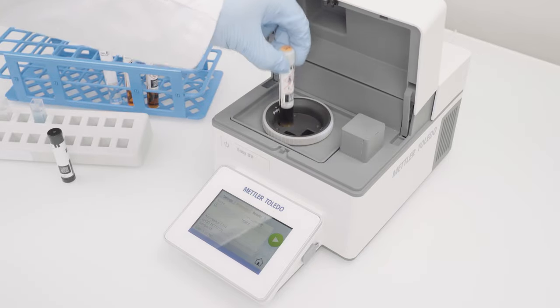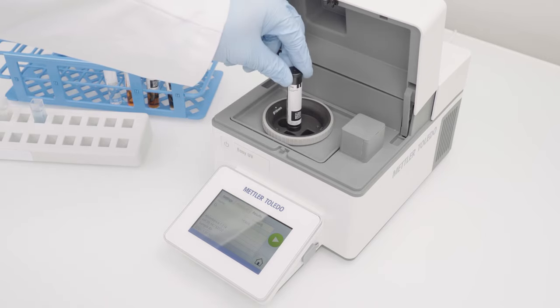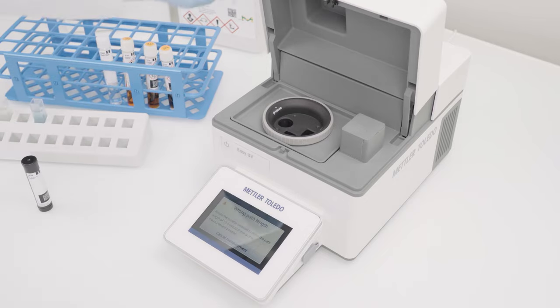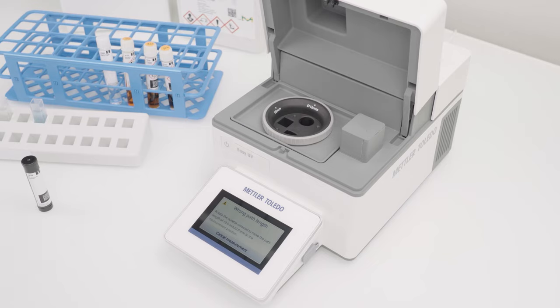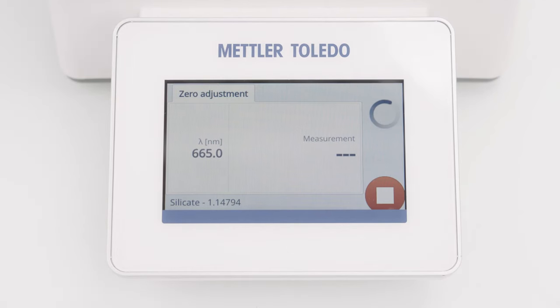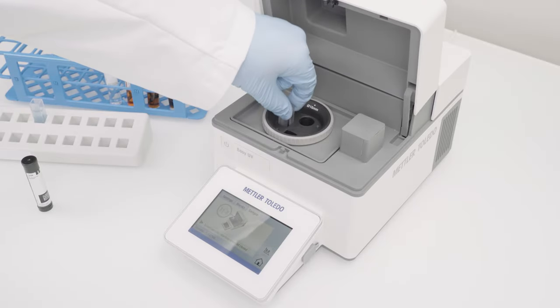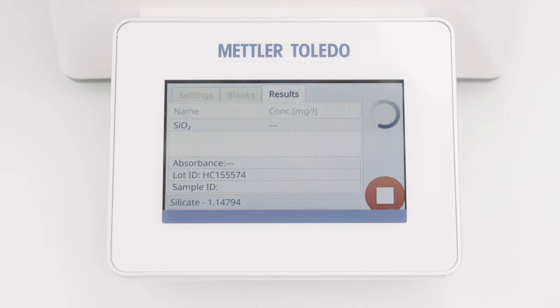For test kits with an auto selector, the barcode can easily be scanned. Afterwards, the instrument informs which path lengths are allowed for this test kit. The pop-up can be confirmed by moving the x-path holder into the correct position. The instrument asks me to insert the zero cell again. Close the lid, and the zero adjustment measurement starts automatically. Now I am asked to insert the sample. Let's open the lid again, replace the zero cell with the sample cuvette. I close the lid, and the measurement starts immediately.